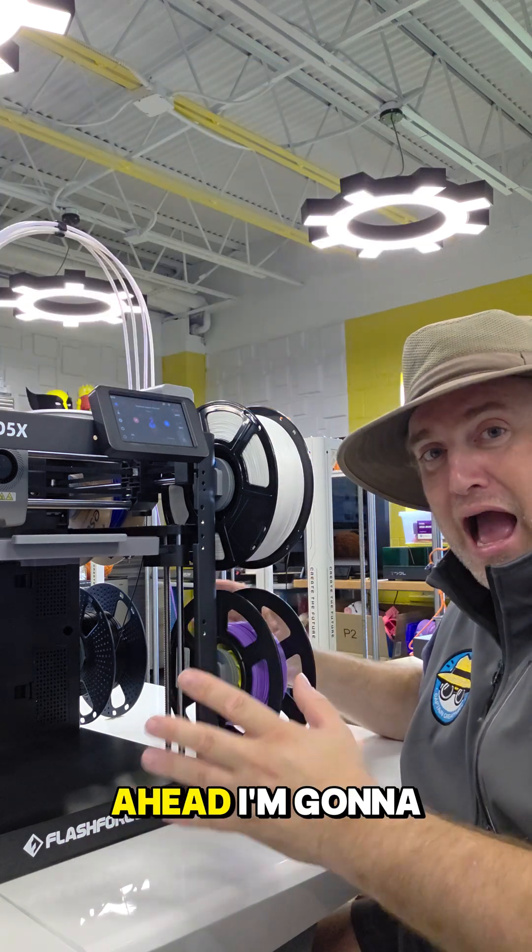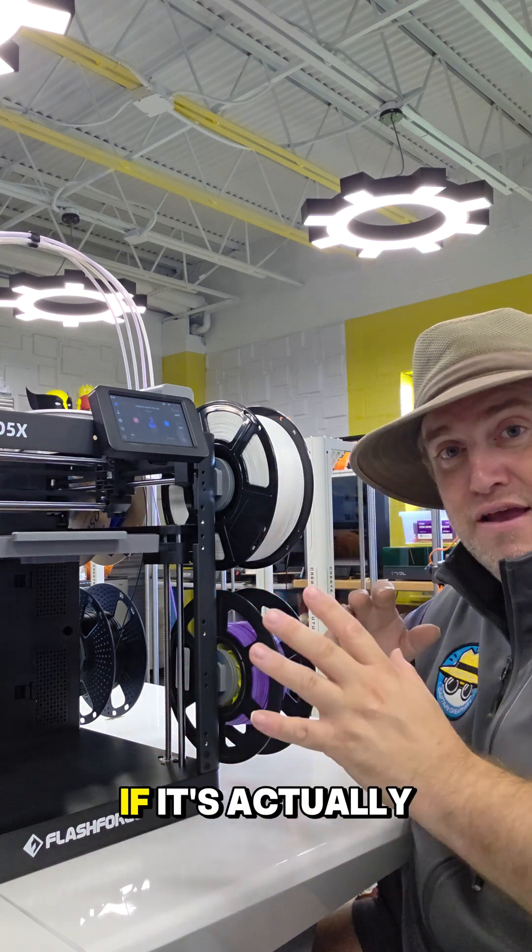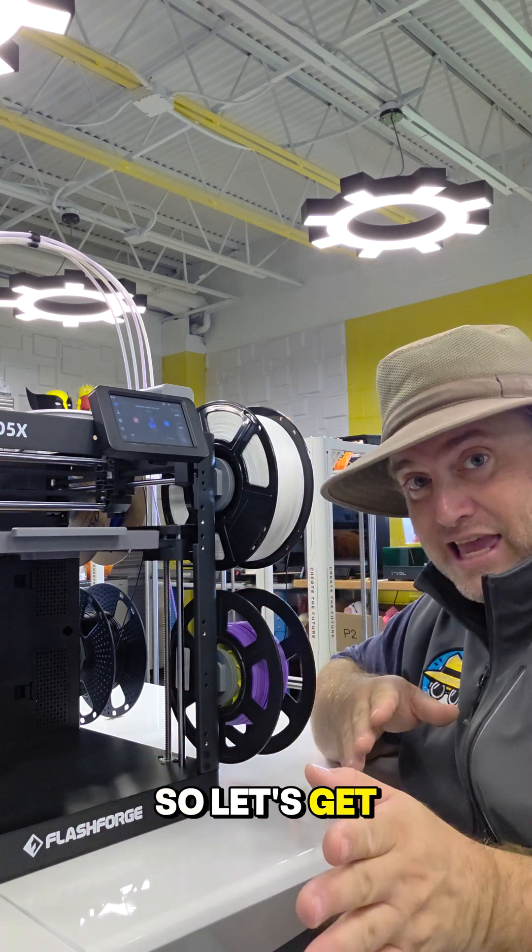Let's go ahead — I'm going to show you how I've unboxed it, what my impressions are so far, and let's see if it's actually worth your money. So let's get into it.